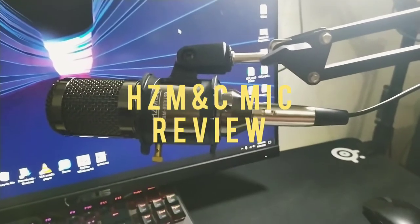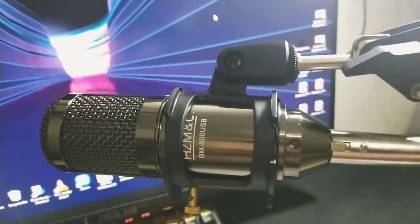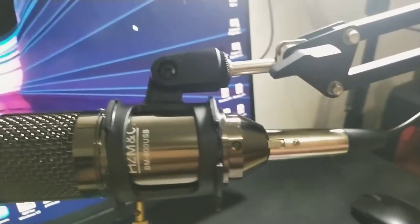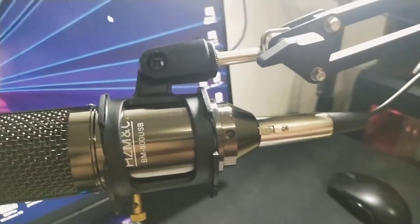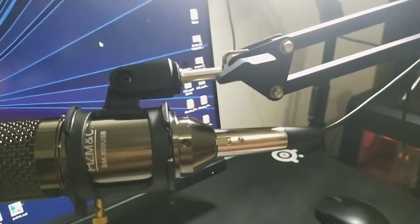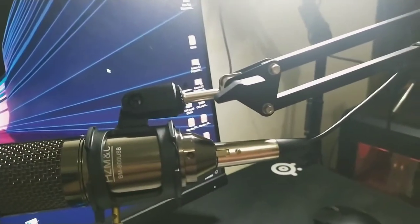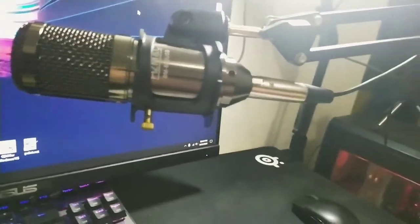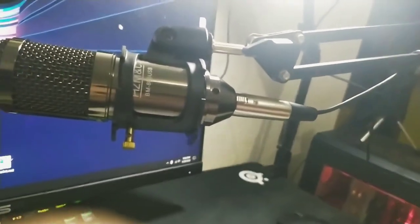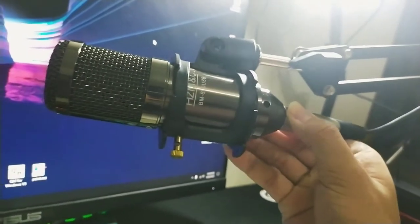Hello guys, this is a video on the HZMC USB type of microphone. This is the new release, a BM800 kind of microphone. It can be found very cheap, around P750 pesos on Shopee. These ones are not the same as the ones usually found when you search P800, since this doesn't require a phantom power. This has an interface of USB.